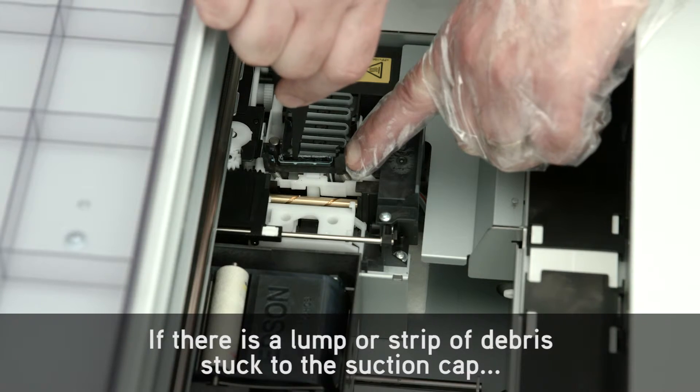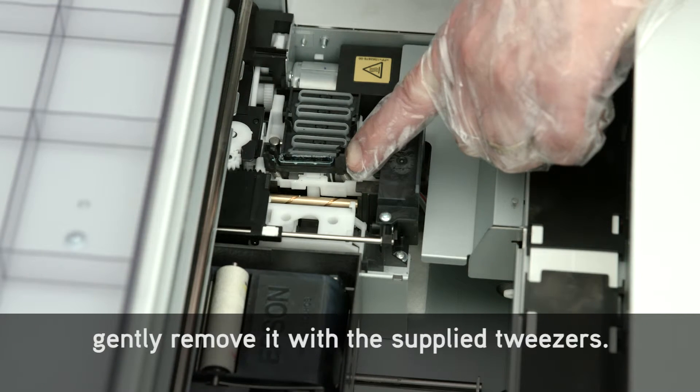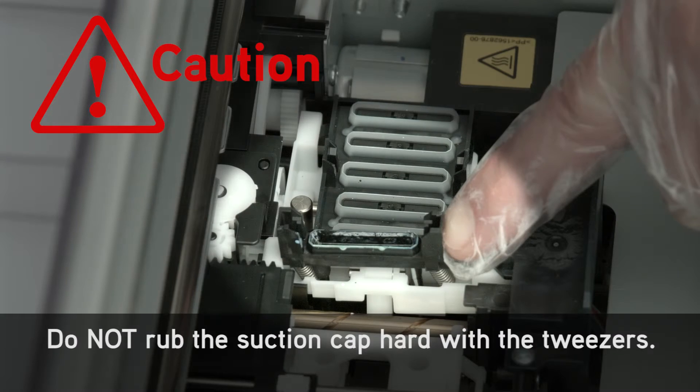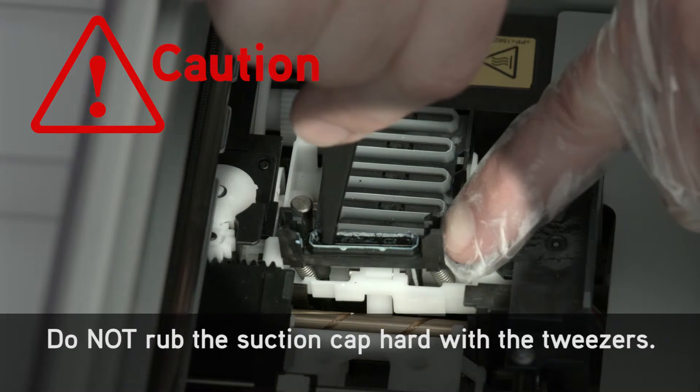If there is a lump or strip of debris stuck to the suction cap, gently remove it with the supplied tweezers. Do not rub the suction cap hard with the tweezers.